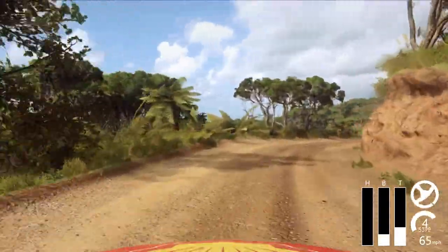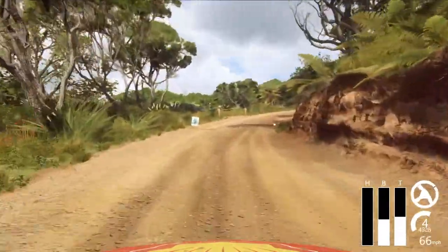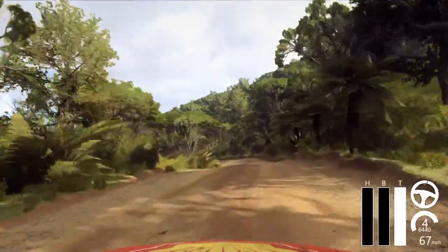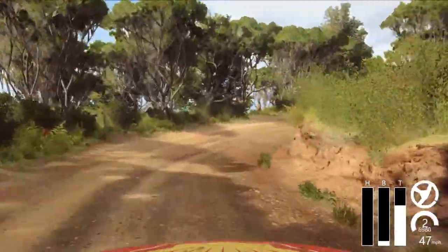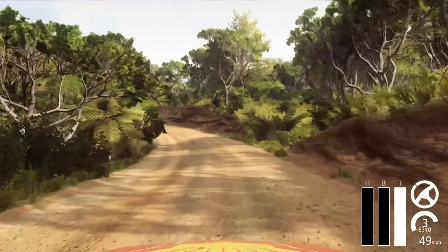3 right long, opens over crest. Into 1 left. And 2 right tightens. Into caution. 2 right, tightens 1. Into 5 left, opens over crest. Into don't cut. 2 right tightens.